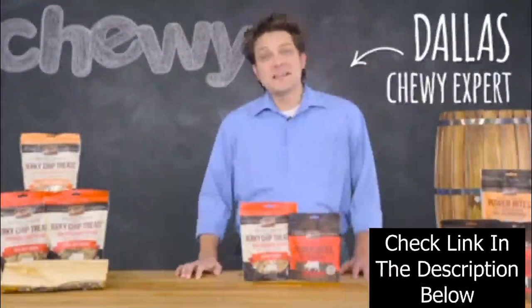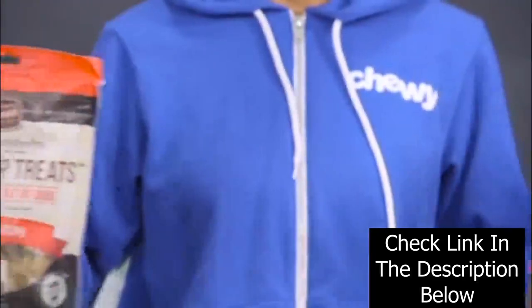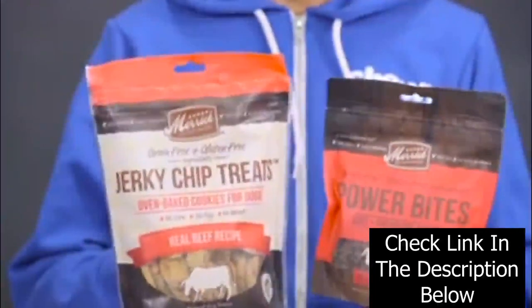Hi there! I'm Dallas and I'd like to tell you about some of my favorite treats to share with my four-legged pals, Merrick's Power Bites and Merrick's Jerky Chip Treats.